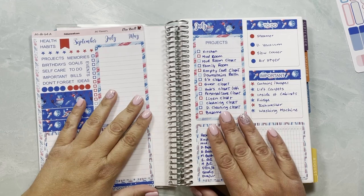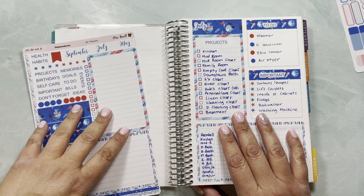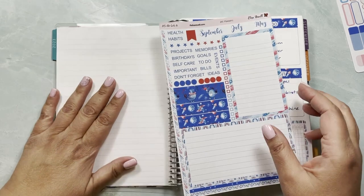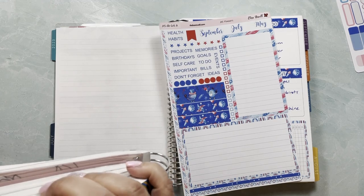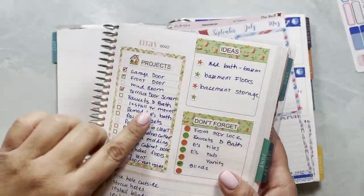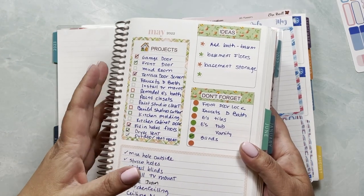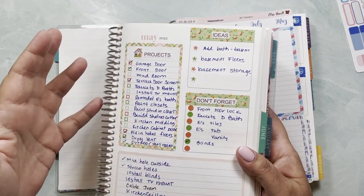Hello guys, here I am again. This is Yeli from Lisa Revelle Stickers. I'm going to be filming another dashboard on the left side of this page so I can move in everything I had written down — the projects for our contractor. There are some things we took care of that I'm not transferring, but there are some new things that have come up. It's nice to have a place where we have all those ideas so we know what to save up for when we have the money.